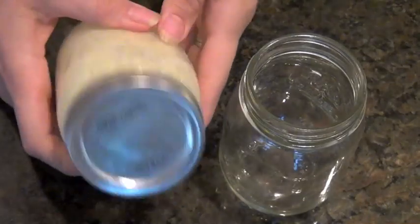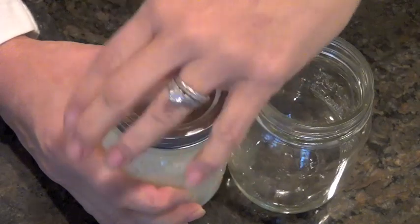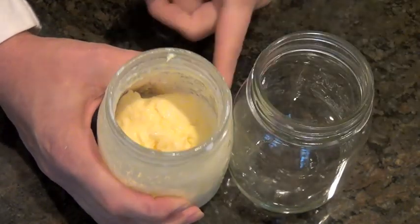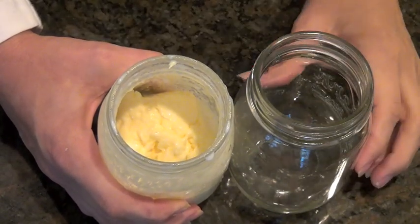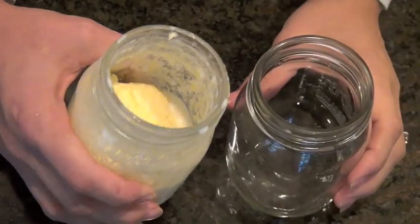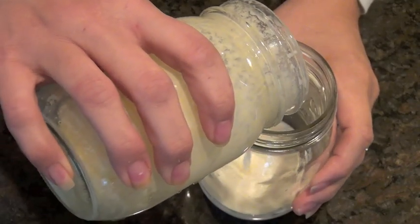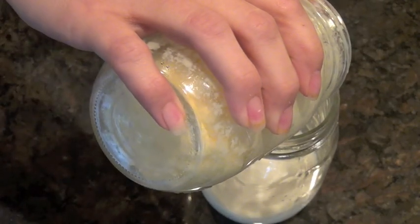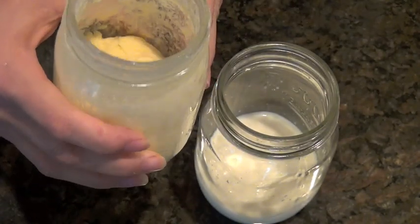I finished shaking it and there's clearly a solid that's formed inside the jar. You can see the butter in there — it's separated and there's some liquid. This liquid is called buttermilk, and you're just going to pour it off into a separate jar. You can see the butter remaining is what you're left with.